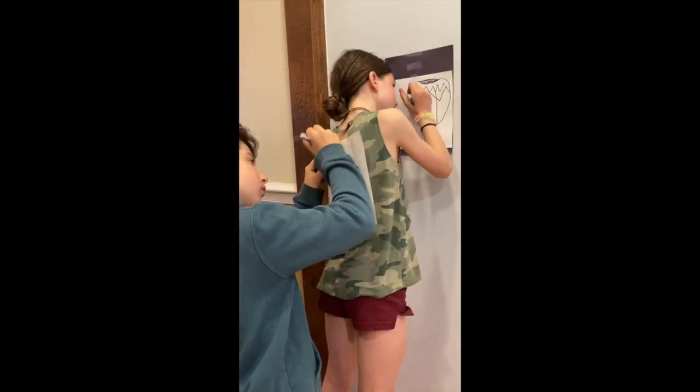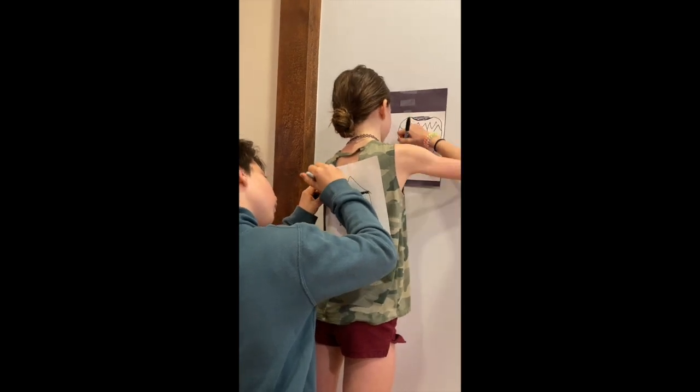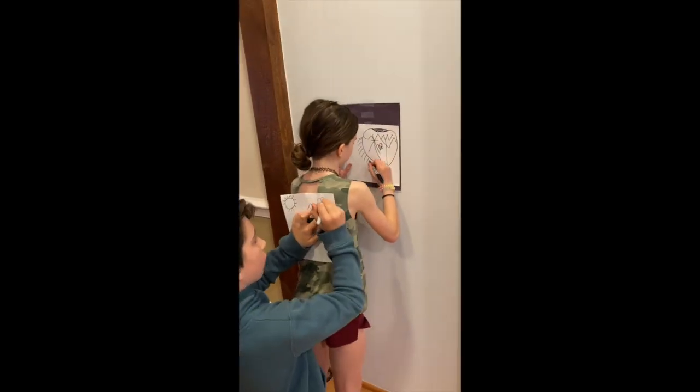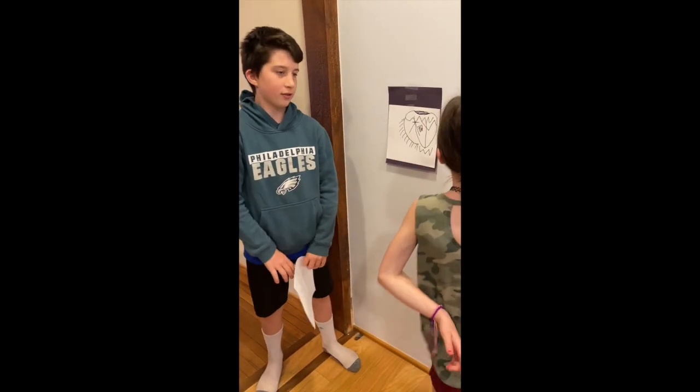A suggestion for the person in Ethan's spot: you should probably draw something that everybody could recognize. He's drawing a house — that's a great example. A tree, maybe, a cat, something like that.